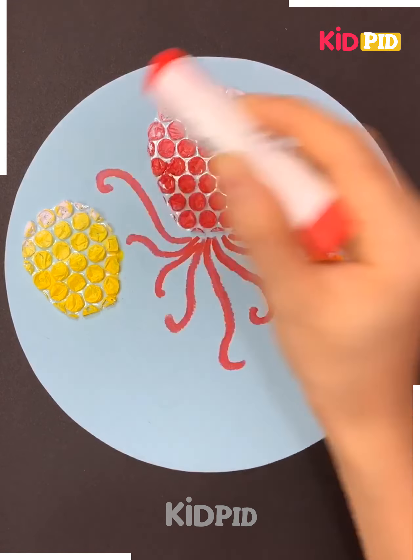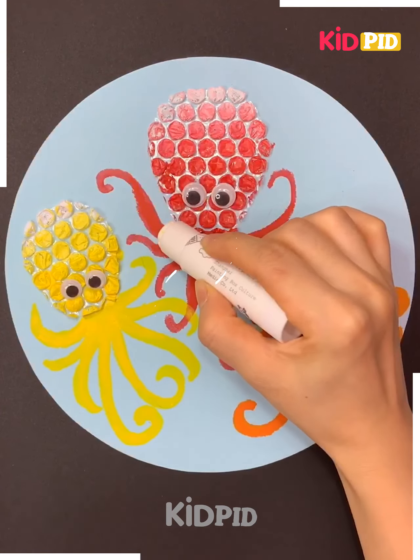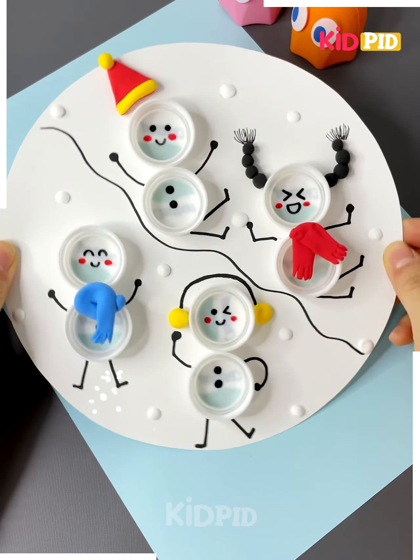For the octopus, place bubble wrap plastic, give it different colors, then draw its legs, place its eyes, and put dots on its legs. Draw water bubbles around it as you can see in the video.